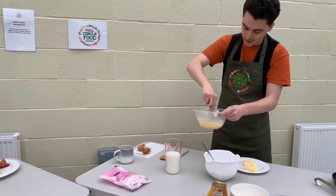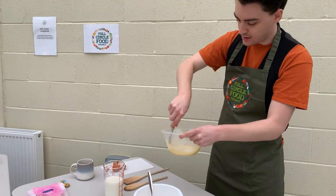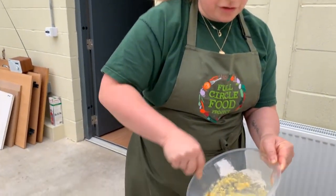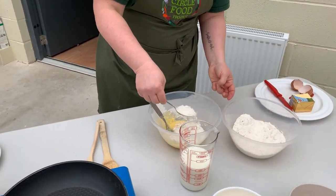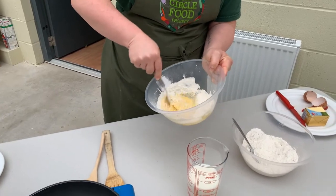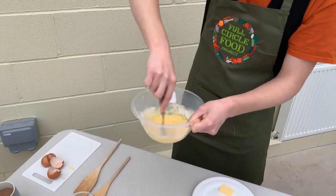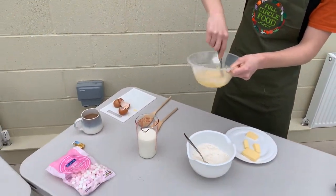You will get some lumps at this point, but don't worry — just beat them out. The longer we beat it, the smoother it gets. We're going to add another big spoonful of flour. We're aiming for quite a thick consistency. Can you see how the lumps are starting to disappear and it's getting smoother? There's a nice light yellowy colour coming through now.